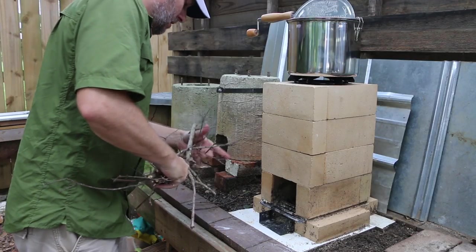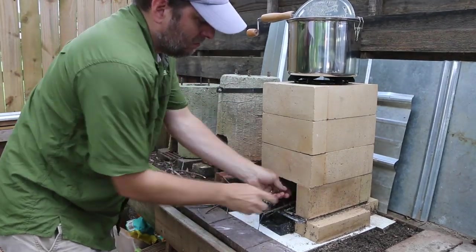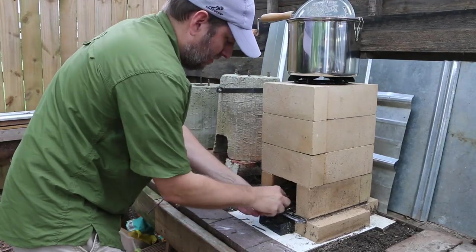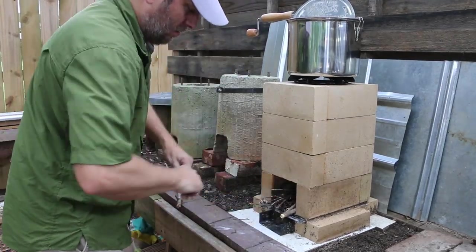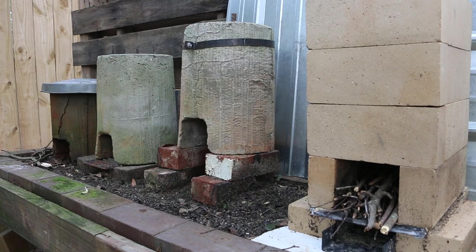I'm going to go for a medium-sized fire on this — I don't want it to be super blazing. I just need to see how this thing reacts, since you are watching the first time I've done this, so let's see what happens. This is the new brick rocket stove. If you haven't seen the build video, I'm going to put a link to it up here.